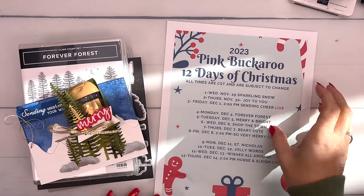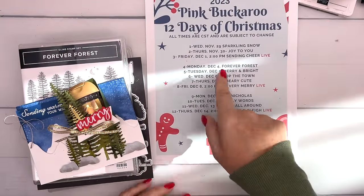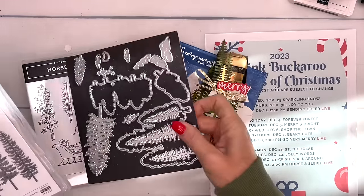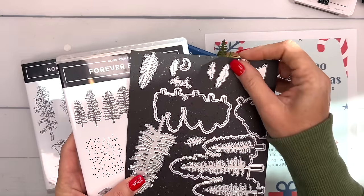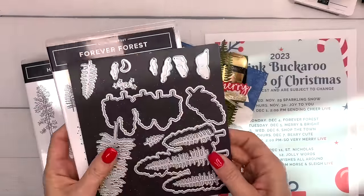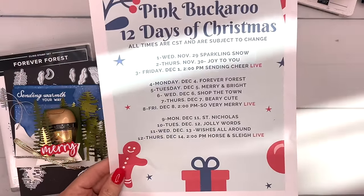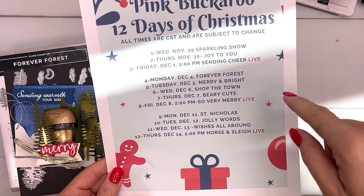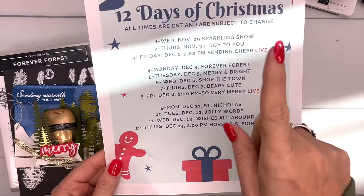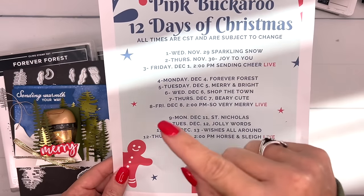Hey everybody, it's day four — Monday, December 4th — and day four of my 12 Days of Christmas. Today I am using the Forever Forest bundle. It's a fabulous bundle with trees you can stamp and dye. Every year I do a 12 Days of Christmas focusing on a different bundle from the holiday catalog, so hop back on my blog — we've done three already. Today is also the last day to get your order in if you want last Friday's Sending Cheer stamp set for free.